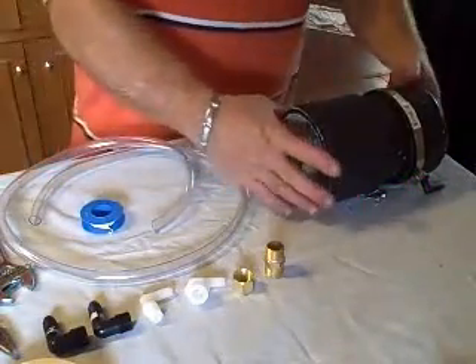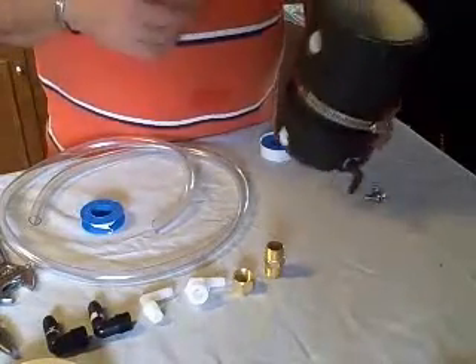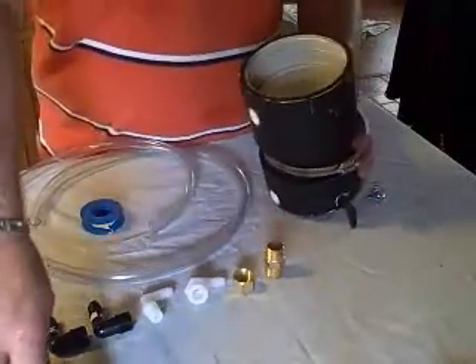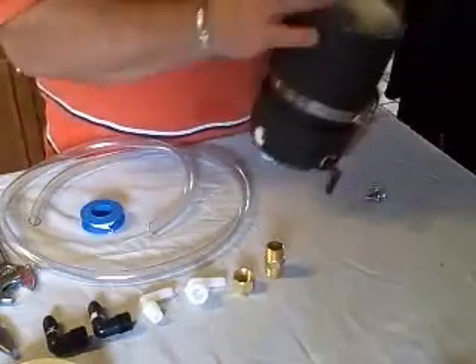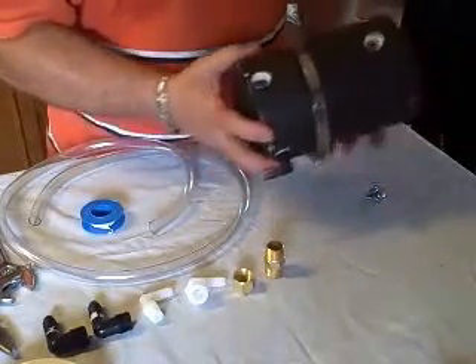I'm going to assemble my bubbler and reservoir together — this is going to do a dual thing. As you can see, I have this 4-inch PVC pipe with a screw top, a cap on the bottom, and I just painted it black.